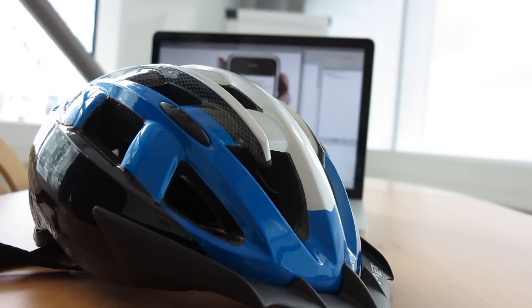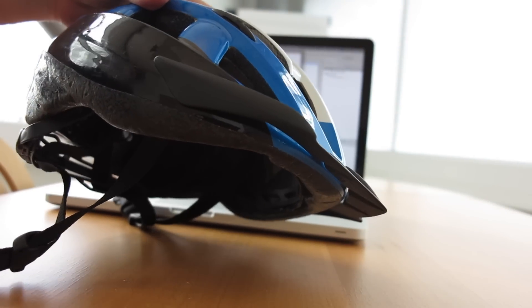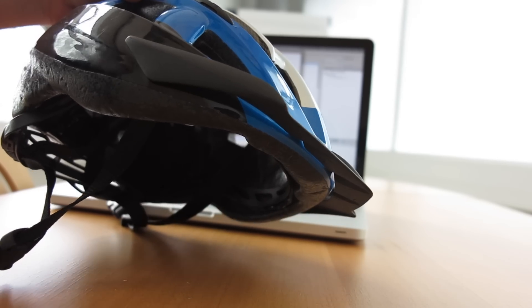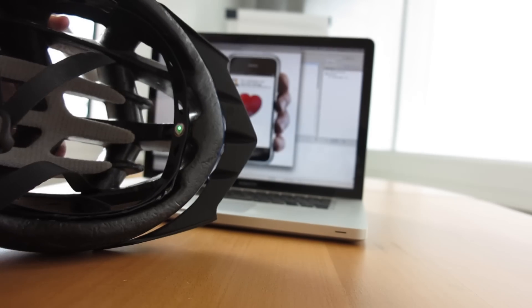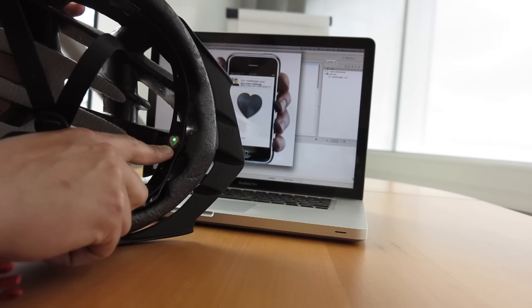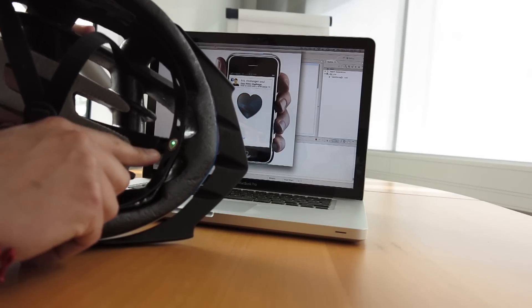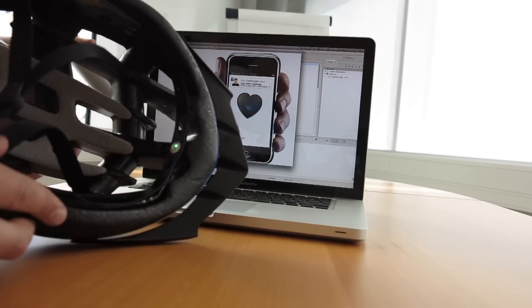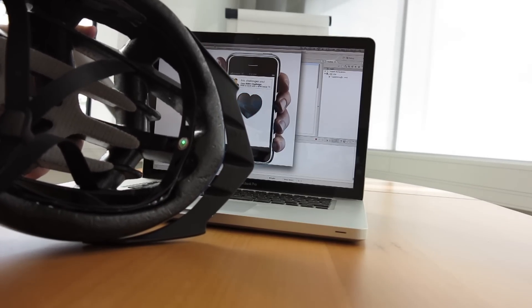Let me show you how this helmet works. I begin by just picking up the helmet, and this will activate the sensors and the radio, because the accelerometers detect movement. When the helmet is activated, you can see the LED in front here — that's the pulse sensor. It uses pulse oximetry to read your heart rate, which measures the amount of reflected light, and that changes depending on your pulse.